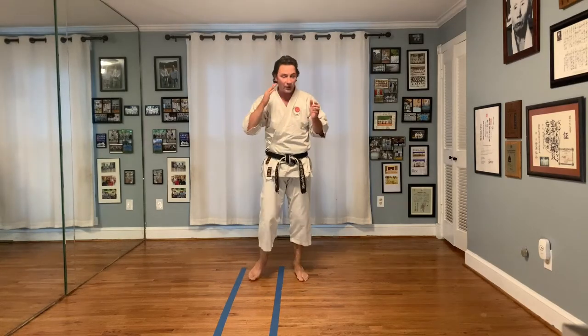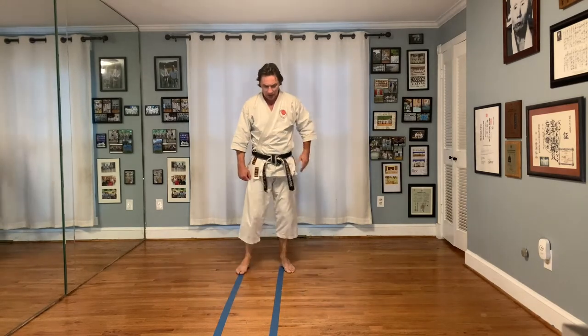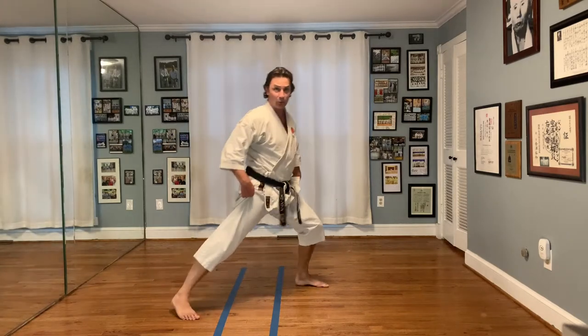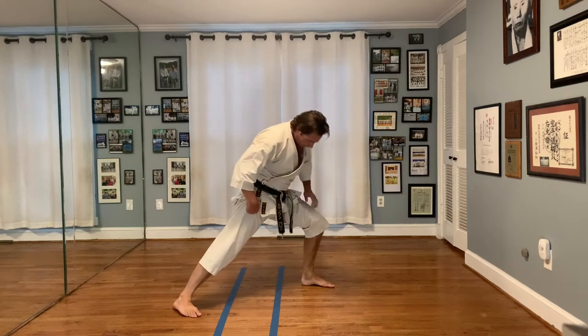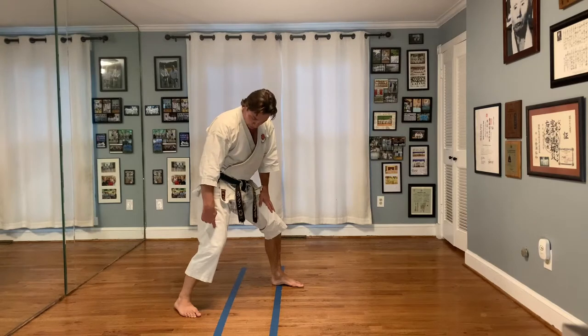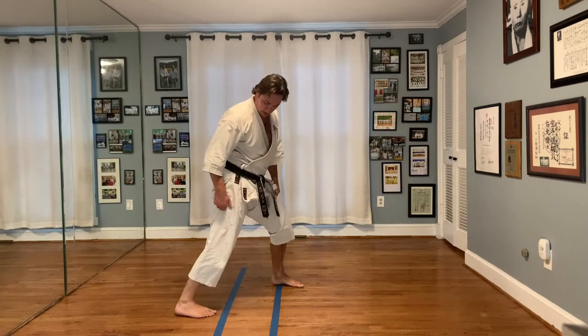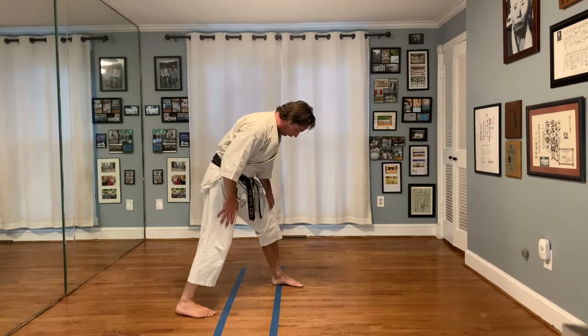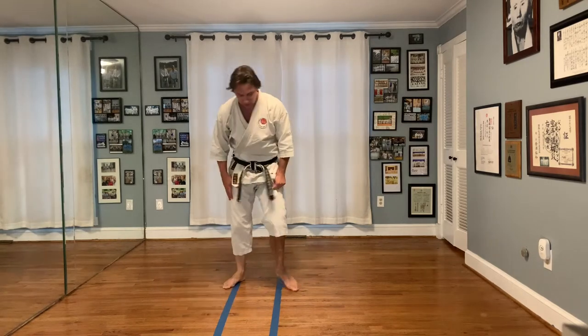So that's one piece of the story. Now let's talk about the second piece. For that we need a new stance — a derivative of Zenkutsu Dachi. From here, everybody make forward stance. What I want you to do is pull your foot one foot length back, turn your rear foot in so it's straight ahead, or preferably just straight ahead.